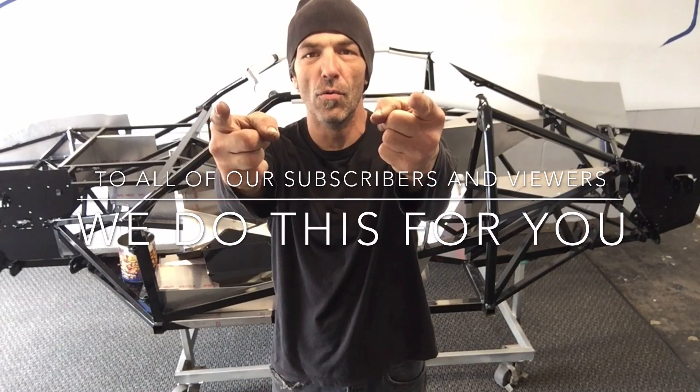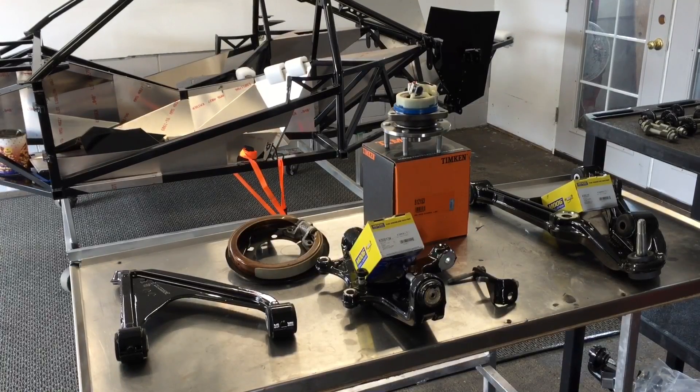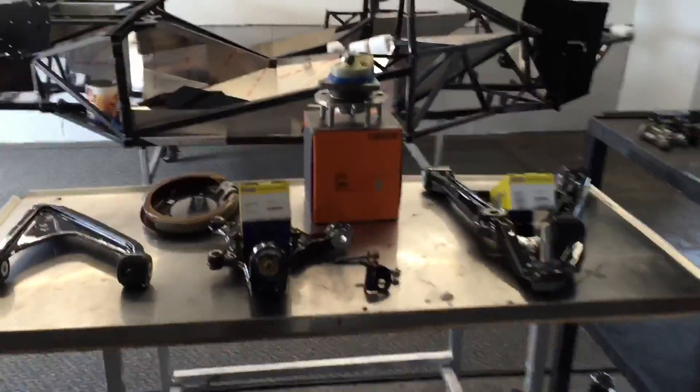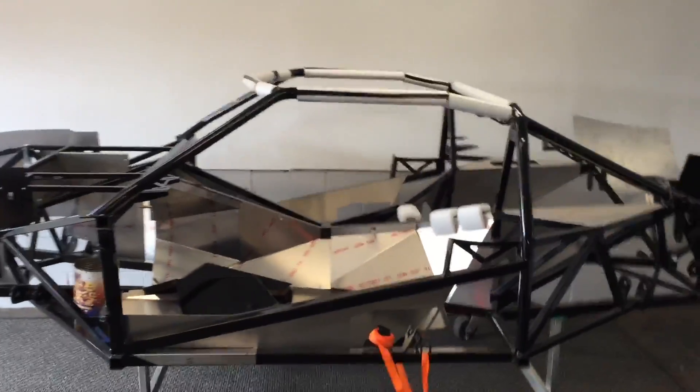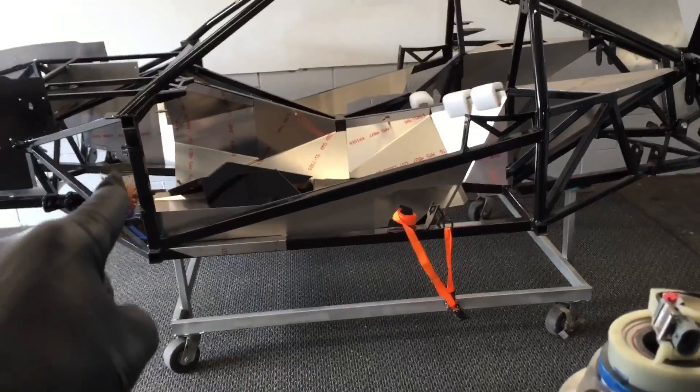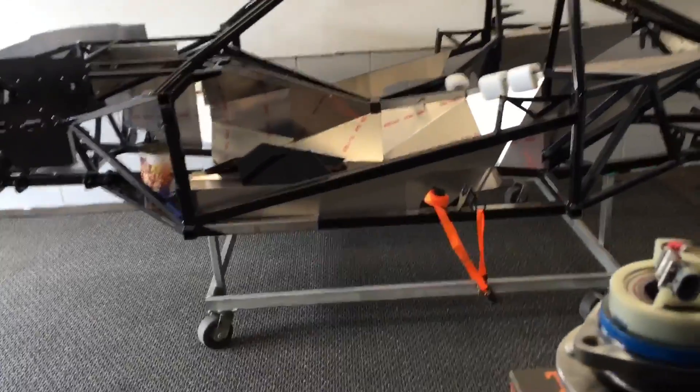Somebody asked for commentary, so I'll just tell you what I'm doing. These are parts from a 2001 Corvette — we're going to use them on this 2016 GTM supercar.